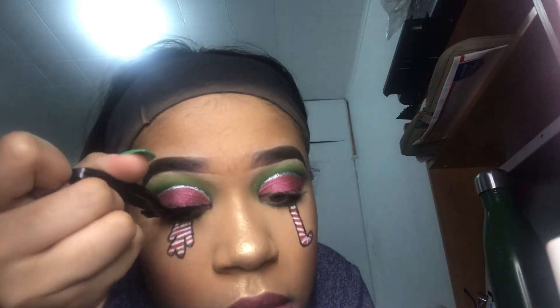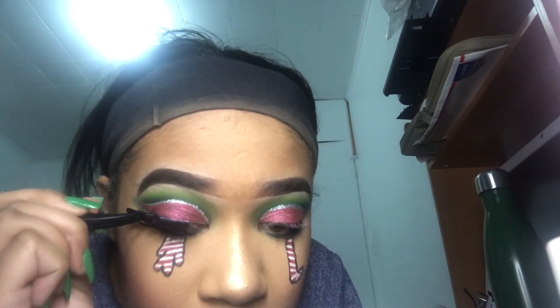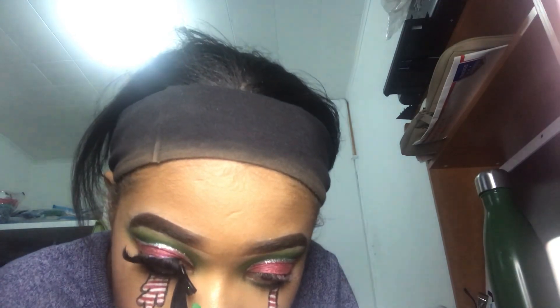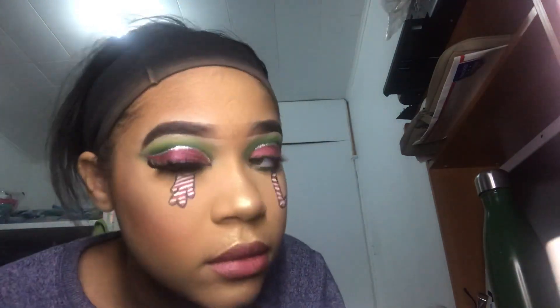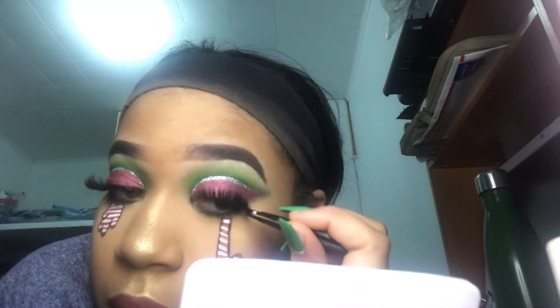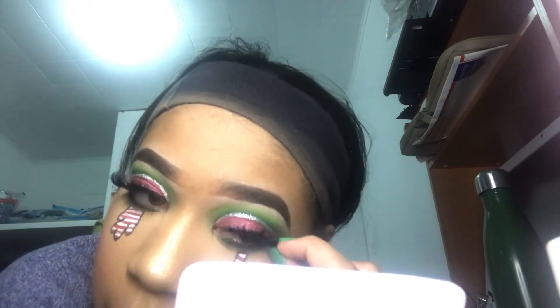You guys are so lucky that I applied my lashes on camera — I was trying so hard. These are my eBay lashes and I love them so much, they're so pretty. I couldn't find my tweezers so I used my Kiss Eyelash Clamper and then just clamped them together with my fingers because I think it's easier that way. I used the Kiss Strip Lash Adhesive Glue with Aloe Vera.